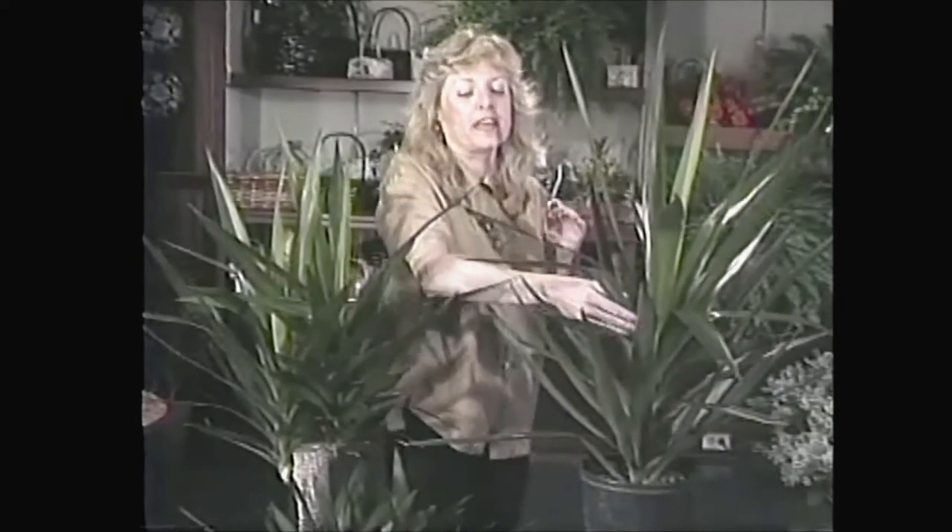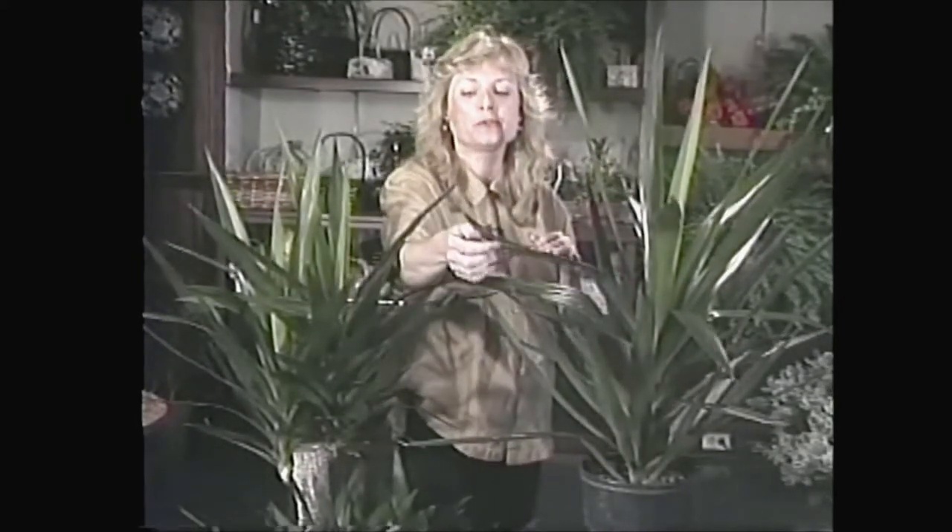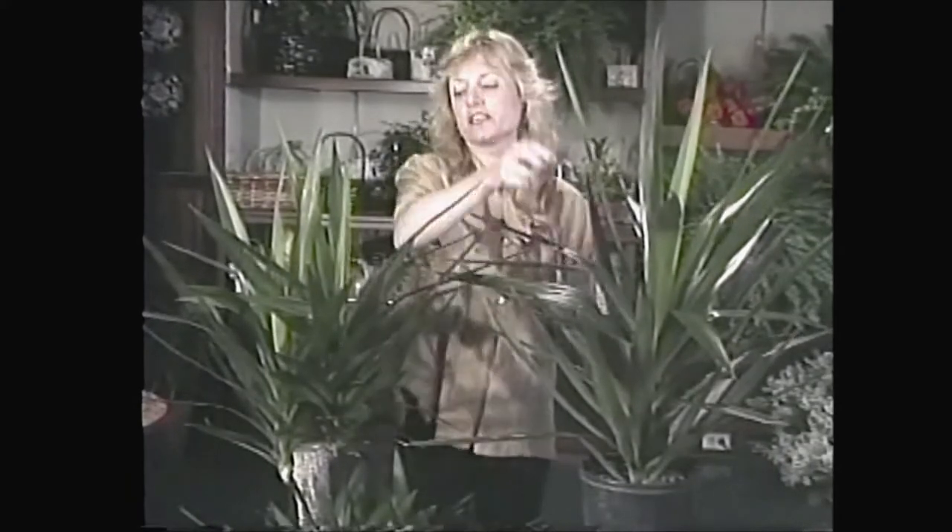The sturdy yucca is native to north, central, and south America, and I have two of them here today. As you can see, they have these wonderful long, deep green spiky leaves, and in fact they may even look somewhat familiar to you because there are some varieties of yucca that live outside in this area.